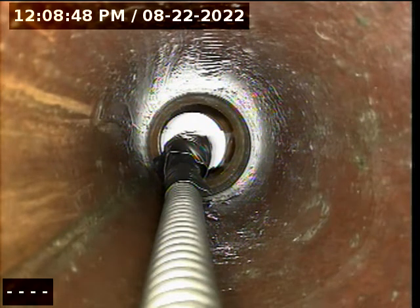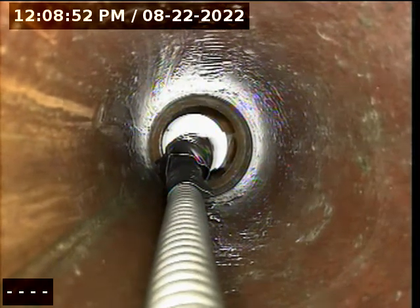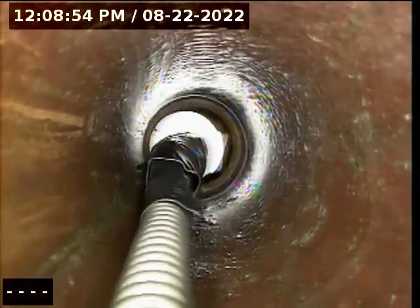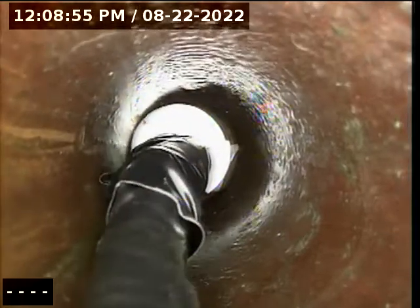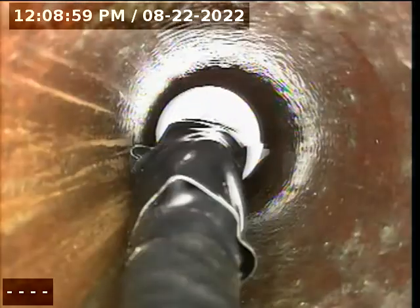Part of the bathtub stopper broke and it's a piece of plastic, so the magnet didn't work, but looks like good old duct tape was able to grab it.